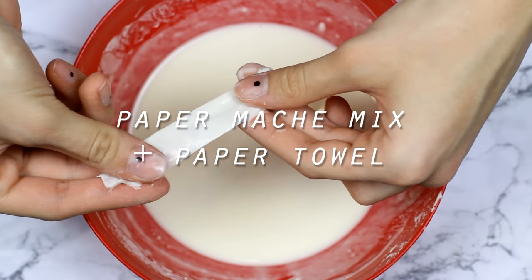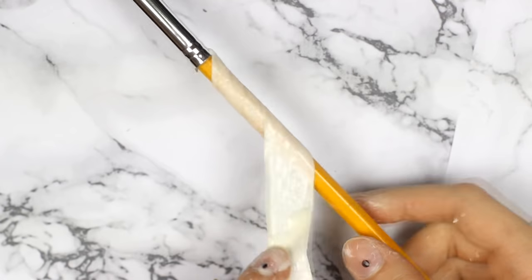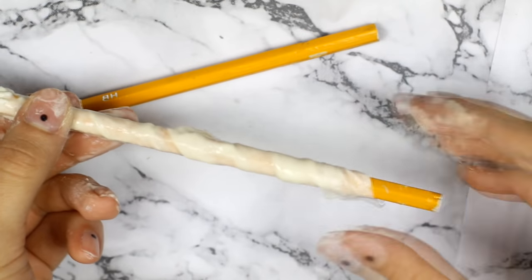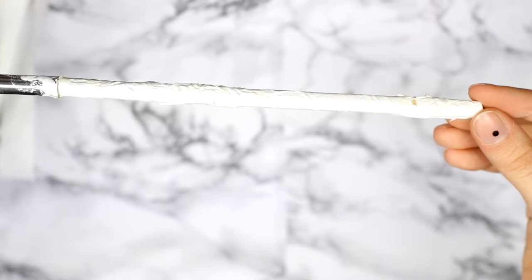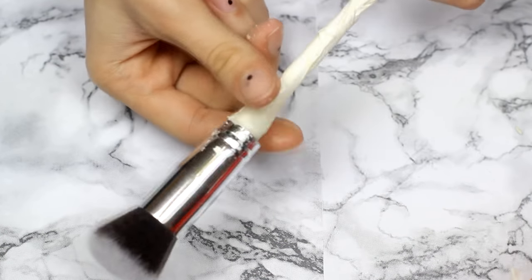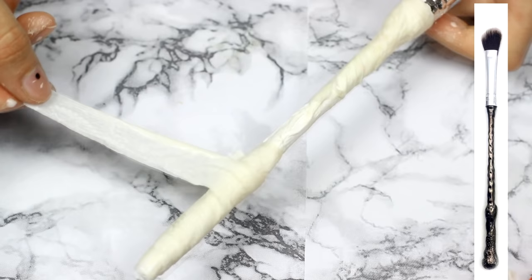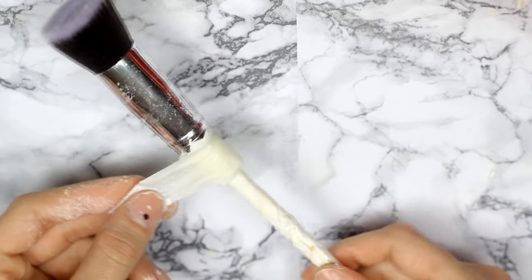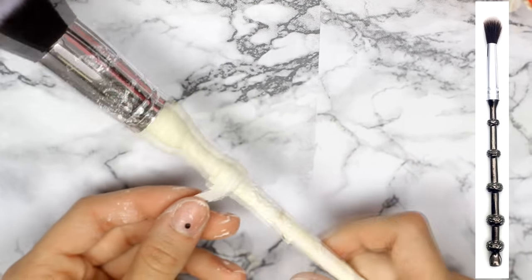Then using the paper mache mix and paper towels I covered the whole pencil in two layers of that. If you're not familiar with the paper mache mix, it's made out of flour and water. After that's dry I started making different designs on each brush. For the first one I had to fill in the space between the brush and the pencil because the brush was bigger and wider. After that I just put a couple more layers of paper towel on the bottom part of the handle to make it look like a brush from the Harry Potter collection. For the second brush I put small pieces of paper towel concentrated on one section of the handle so it formed a specific design.